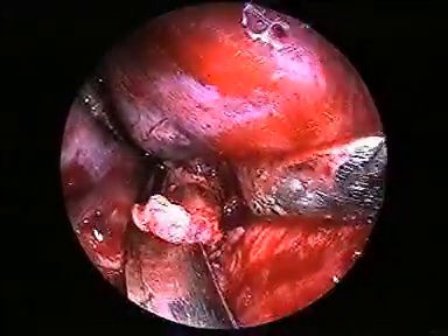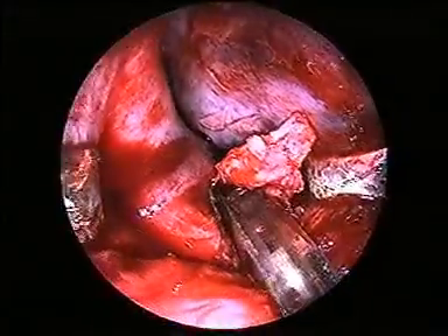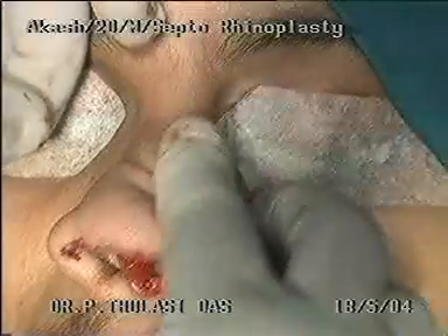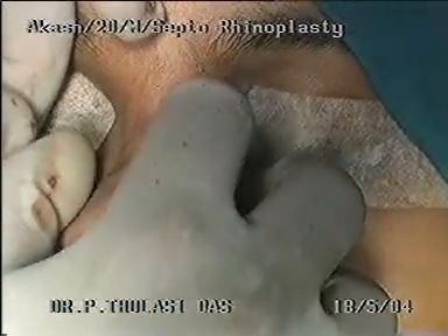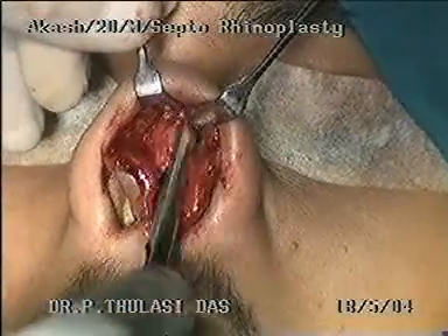The remaining part of the bony deviation and spur is removed by submucous resection. Replacing the flaps back in the midline shows a wide left nasal cavity. Since the bony part of the nose is fairly straight, osteotomies are not necessary. The bony prominence on the left side is removed by rasping.